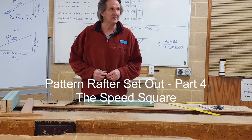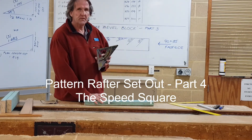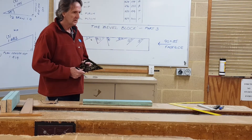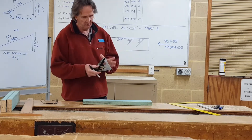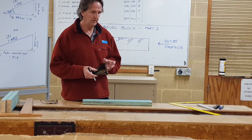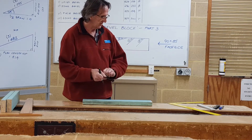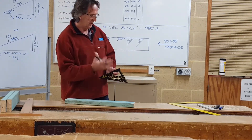Hi everyone, back again. Going to have a crack at Part 4. We're going to use the speed square, which I know most of you have, to do exactly the same eight bevels. It's not a different method to the roofing square — it's just bringing the components of the roofing square into an easier format. I'm going to use a sharpie so you can all see the mark out on the bevel block, and then we'll check the bevels off the speed square against our calculations as a double check.